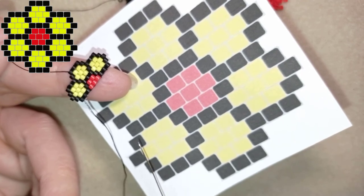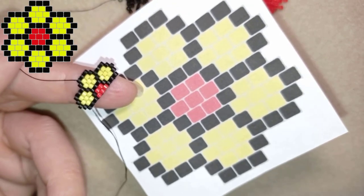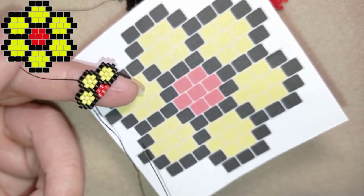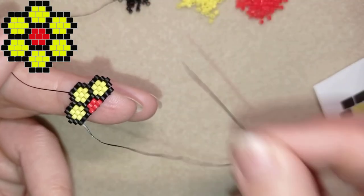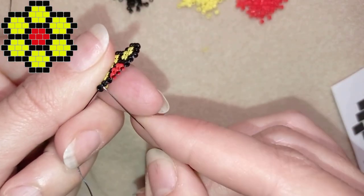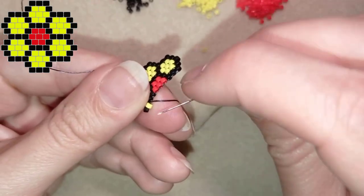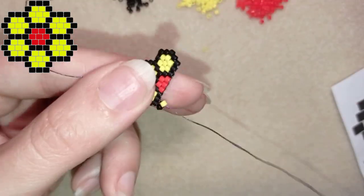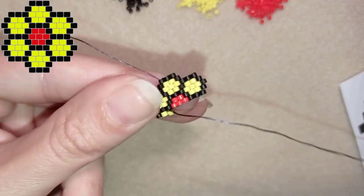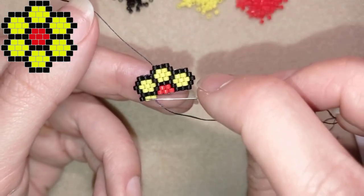Now I'm at this row and I need black, two yellows, black, two reds, black, two yellows, and a black. You could pause or watch here, but as you can see I increase now. I'll show you the first step: a black and a yellow. If you remember, increasing brick stitch means going through the first thread bridge between the first and second black beads, then going back through this yellow. The next one is again a yellow.